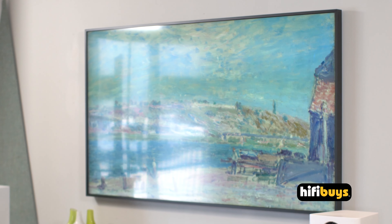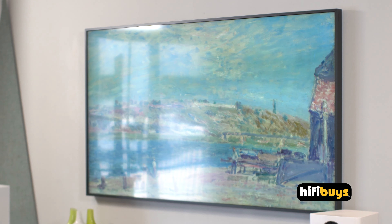Chris here today with Hi-Fi Buys. Today we're going to be unboxing and installing our new Frame My TV. This is the Samsung Frame TV that we have on the wall, so it looks like art when it is off and then is a TV when you want it to be.